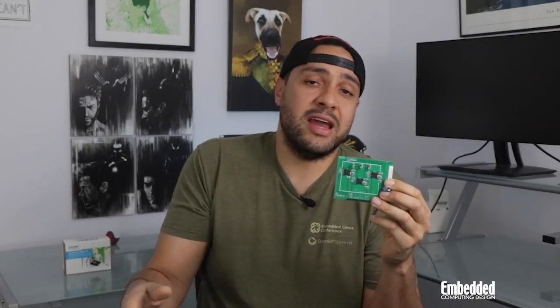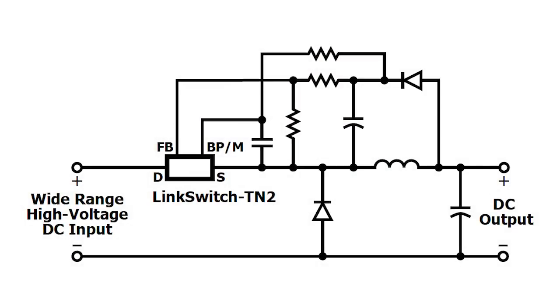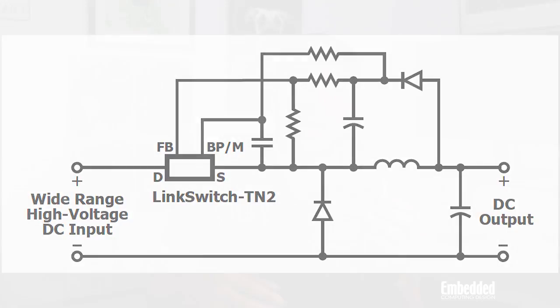The LNK3204D is a buck, buck-boost, and flyback converter that, in this case, is configured in a high-voltage buck conversion topology. It's designed around 725-volt MOSFETs and runs on just 66 kilohertz at accurate current limits. This low operating frequency has several benefits, including enabling reductions in the size and cost of magnetic and output capacitors.